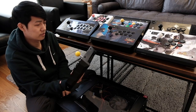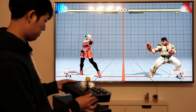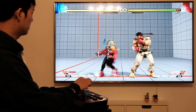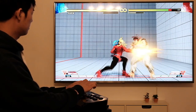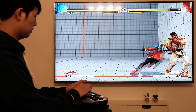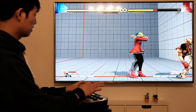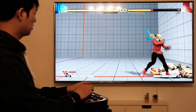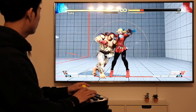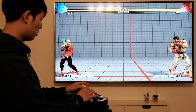Let's try this out in training mode. We got the basic ones, we got the V-trigger. Let's try to go across.